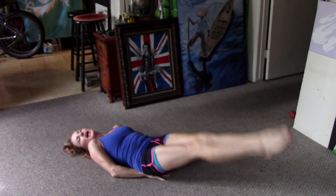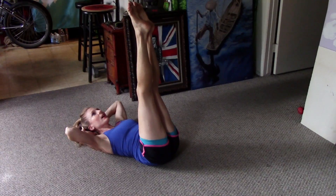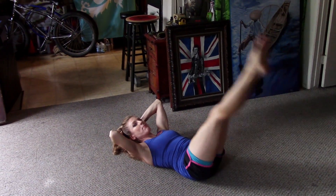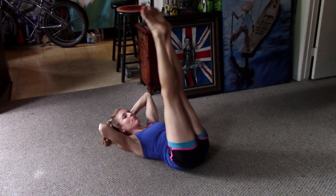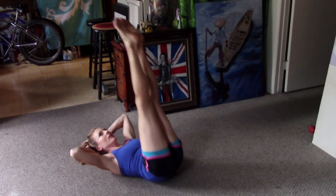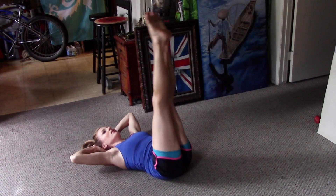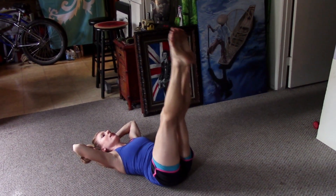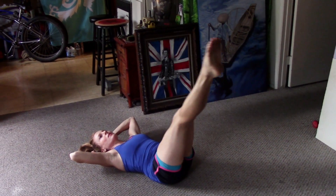Then put your hands behind your head, rest your head in your fingertips — same thing, don't let that back arch. Once you feel it start to arch, stop. You can even lift your hips like that, maybe 20 to 30 of those. Then you can do itsy-bitsy circles — notice I'm not moving anything else but my legs. You should start to feel it in your abs a little bit.